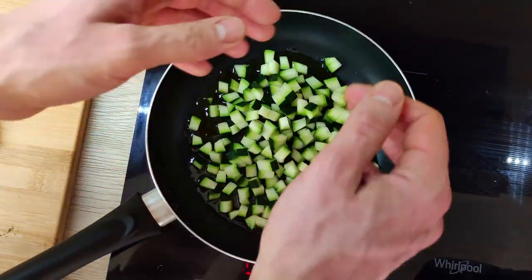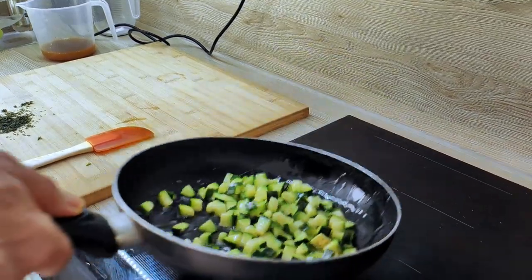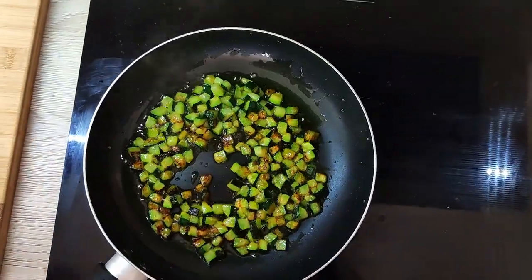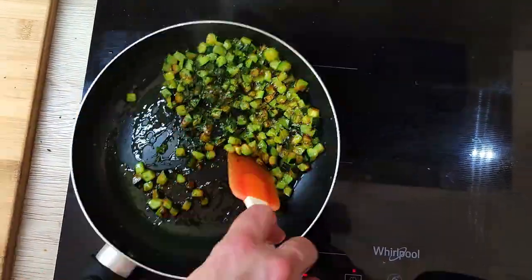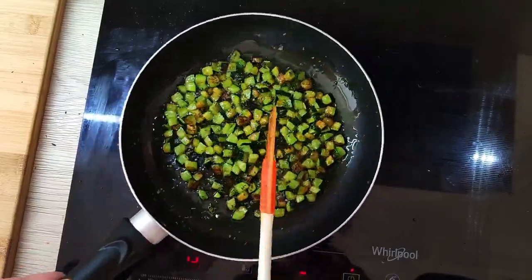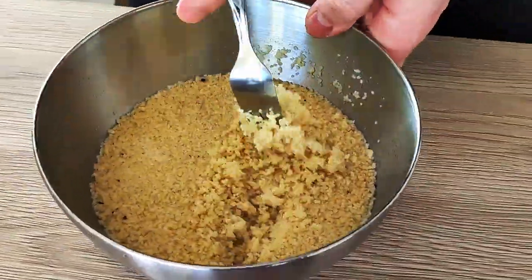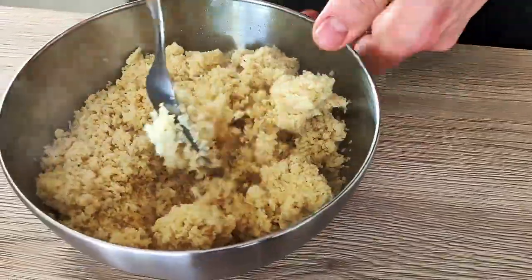In the meantime, I will pan fry my zucchini with some olive oil until they get a nice color. At this point, I put fresh thyme in. And the last step is to mix the couscous and zucchini together and it will be ready for the plating.